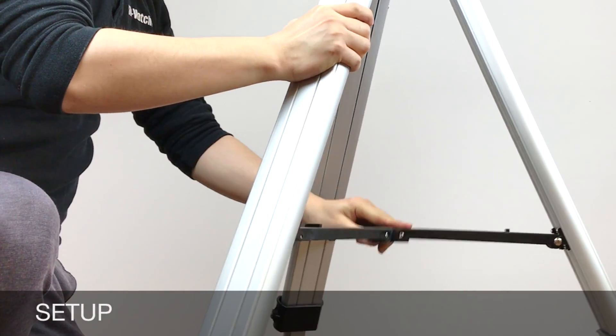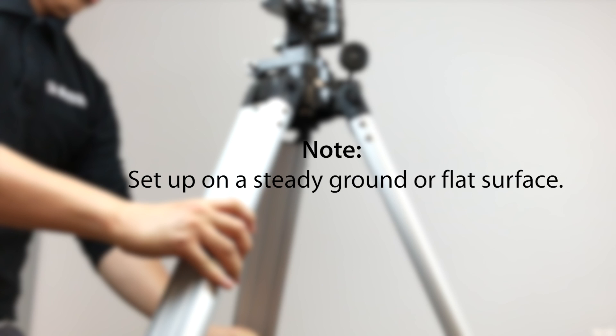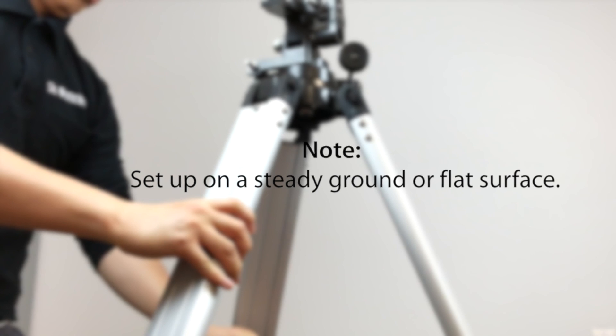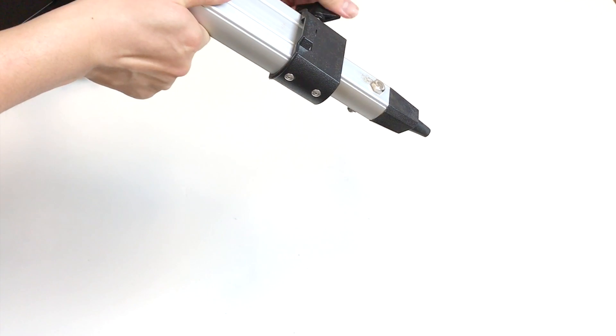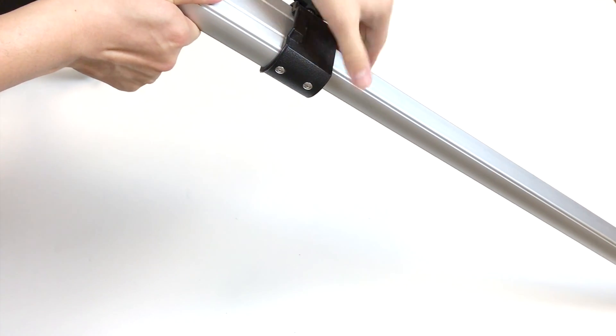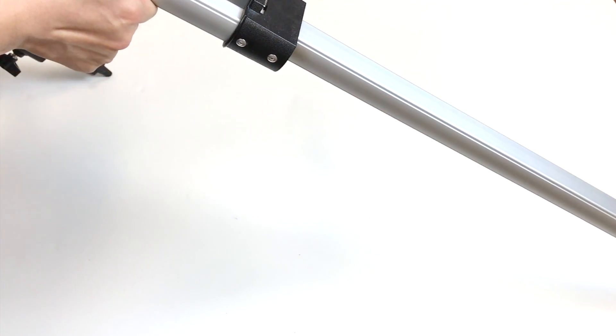Unfold the legs and pull them apart until each is fully extended. Set it up on a steady ground or flat surface so it will not put the scope at risk. Turn the tripod leg lock knob and extend the leg to the desired height, then refasten to secure.